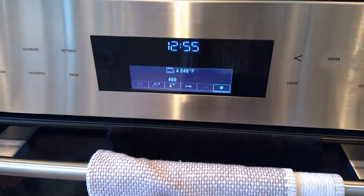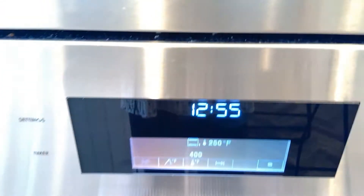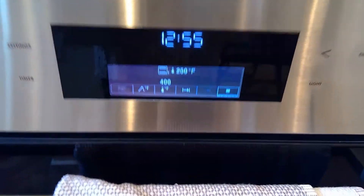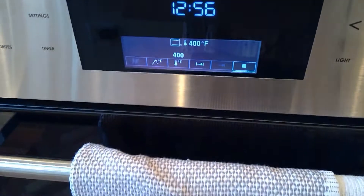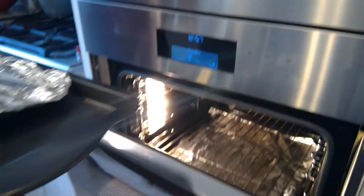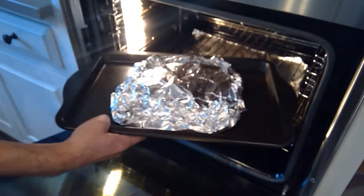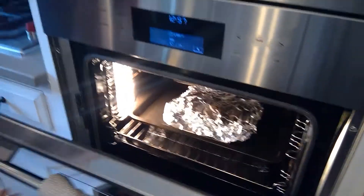We are preheating the oven to 400 degrees. Another option is you can just pop it right in, and that works too. Now you're going to put it on the cookie sheet and start a timer for 30 minutes.